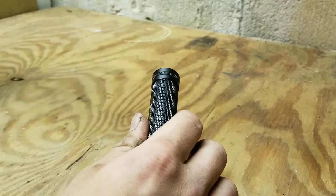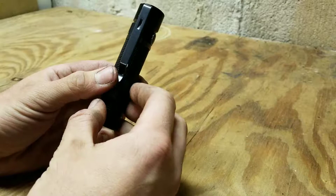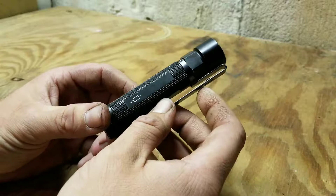As far as light output goes, it has five total settings. On setting one, which is high, it produces 950 lumens of light. That's quite a bit. Its run time is one to three hours on that setting depending on what battery you have. And it runs on an 18650 battery, by the way.